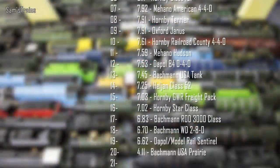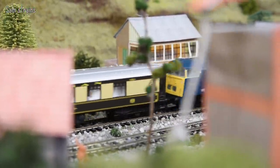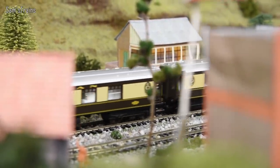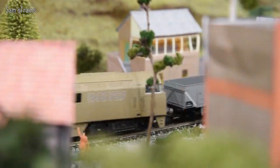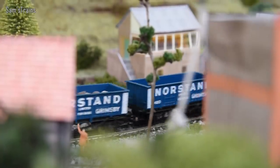That puts it 14th in the ranking, just above the Great Western Freight Pack by Hornby and just below the Bachmann USA Dock Tank. Overall I am quite pleased with this — I think the secondhand price was reasonable for what it was. There are issues with it but overall I don't think I got a bad price, and it does look great as I keep saying — it looks absolutely fantastic on the layout.